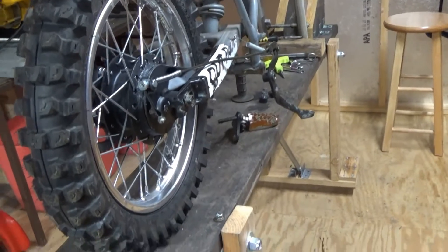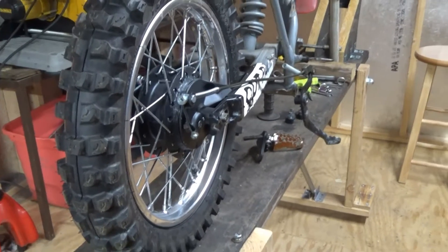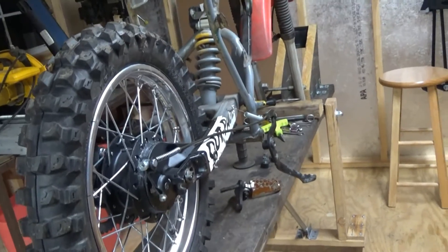I want to put this bike back together and sell it, because I don't want to dump five or six hundred dollars into it and only get eight hundred dollars out of it. So we'll see.